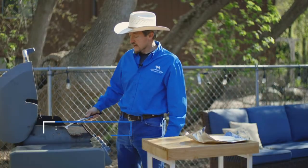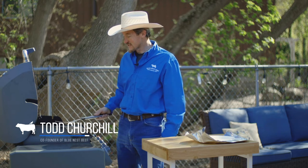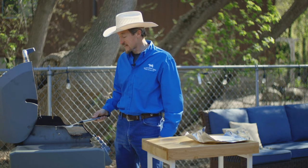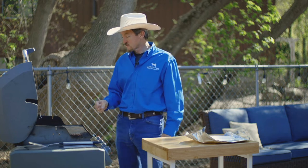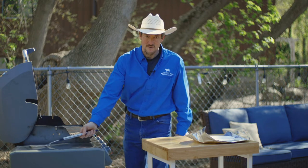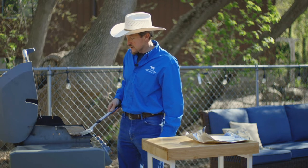One thing that you'll never see me do is squish the burger down. That is the cardinal sin of making grass-fed burgers. The last thing that I want to do is to squeeze out the juiciness, the moisture, and the fat — the beneficial fat that's in grass-fed beef. I'm not sure where that tradition got started, but I'd love to just kill it right now. Don't ever do that to this incredible grass-fed beef that you bought.